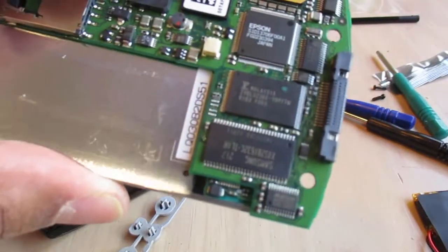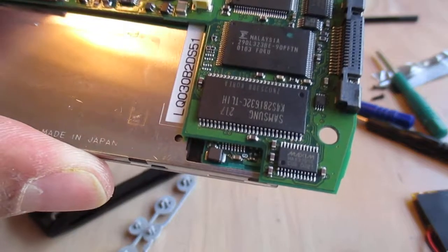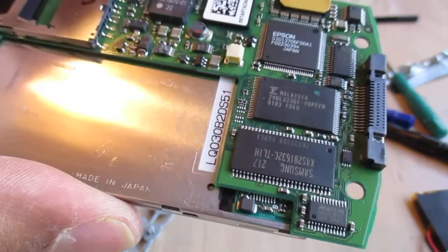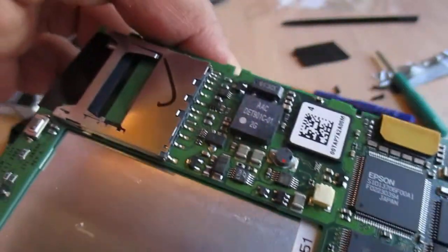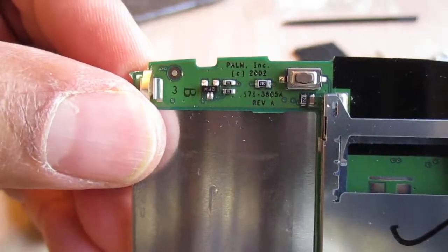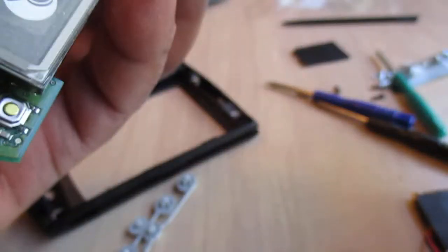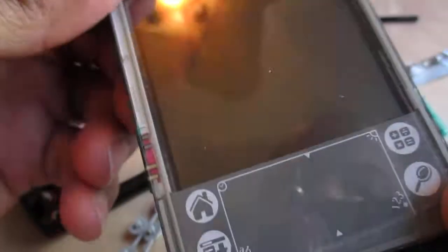I just separated it from the board — it's a Sharp board, says 'Sharp' right here. Some classic chip manufacturers on here: you've got a Samsung chip, an Epson chip. Up in the corner it says 2002 — older than a lot of folks that I know that are driving DSMs.